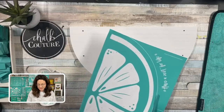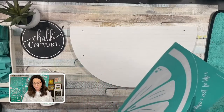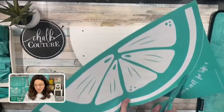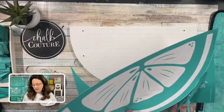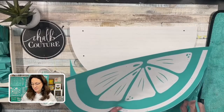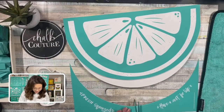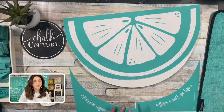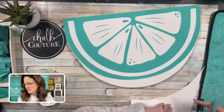I love all of our kits because I love how they package everything together, so you don't have to worry about what else do I need. Now of course this kit comes with everything you need to make a lemon slice, but I'm just going to be using some of my own paste so that we can do the lime.